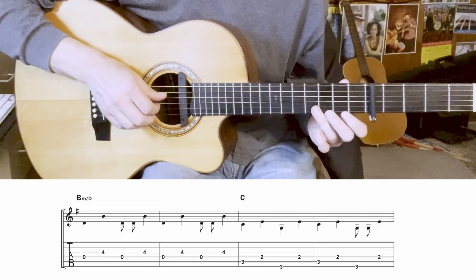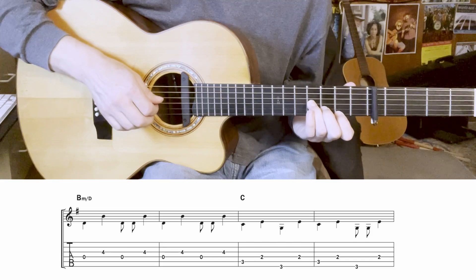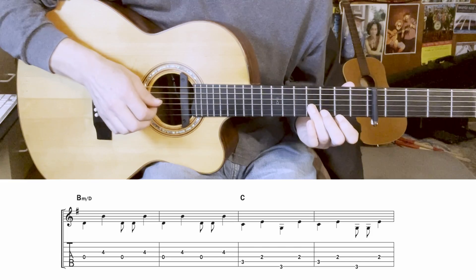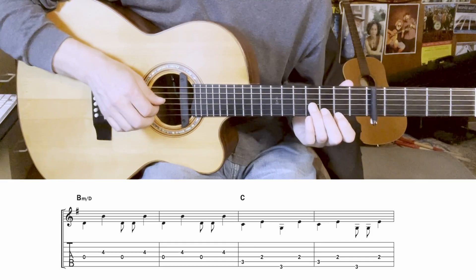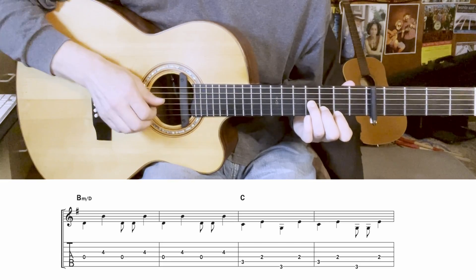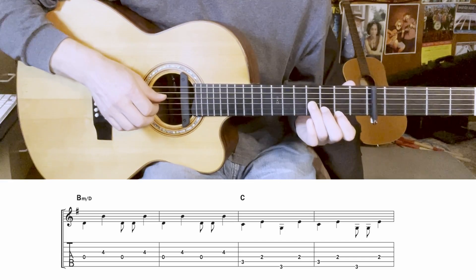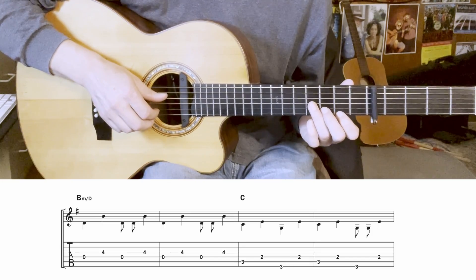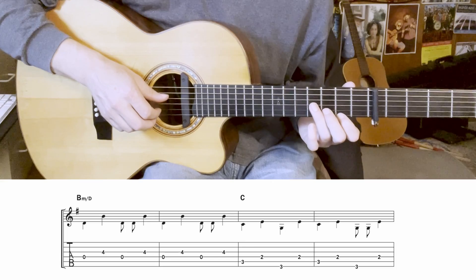The next four bars go back to this shape, but I'm calling it B minor over D here. The reason is that if you listen to the recording with the other instruments, you can hear more of a B minor being suggested, especially by the bass — though it is actually the same voicing that elsewhere I was calling G major 7 over D. Here's the bass alone on that section.